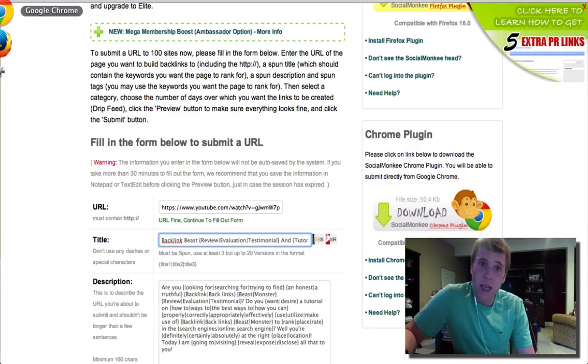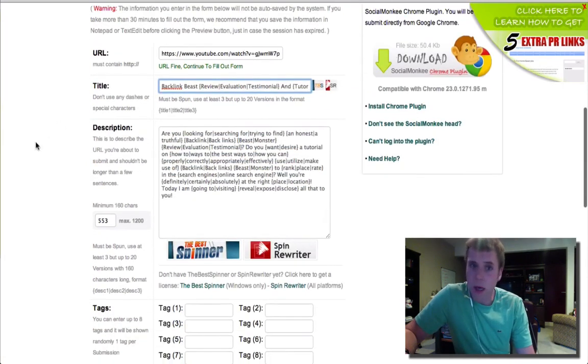You don't have to worry about creating accounts — getting Hotmail accounts and all that stuff can be very time consuming and frustrating. You literally just put your link in, put your title in. It's even integrated with Spin Rewriter and the Best Spinner — I recommend Spin Rewriter, that's what I use. That's another tool I recommend you get. If you're going to start building links, you have to have a spinner.